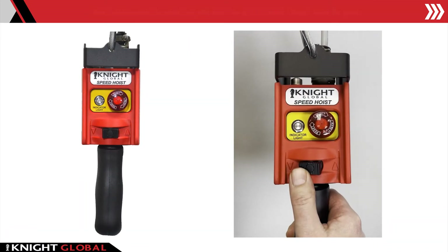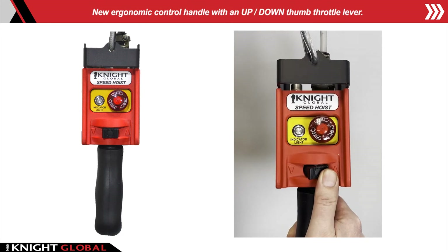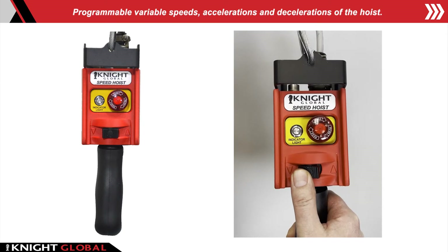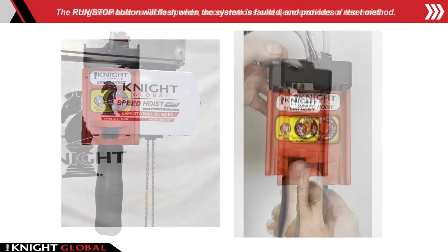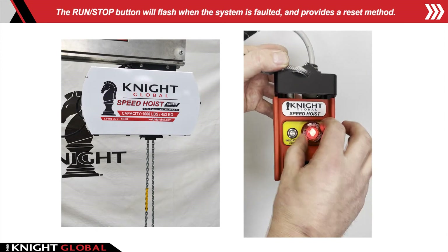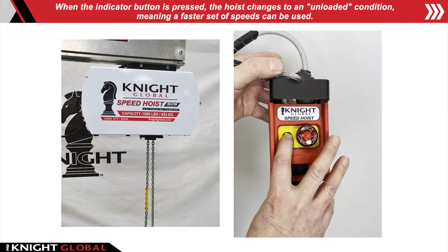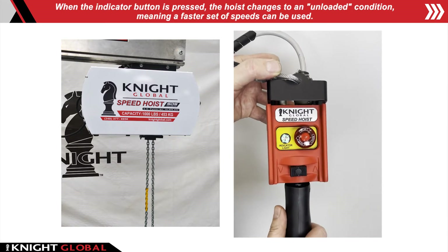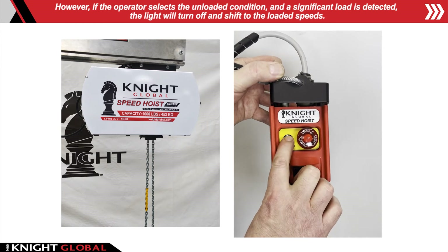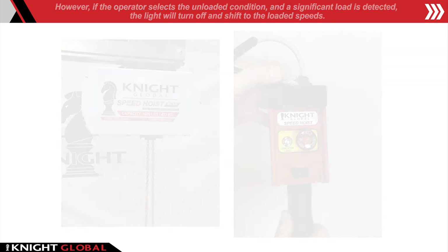Analog Control Handle: a new ergonomic control handle with an up-down thumb lever. Programmable variable speeds, accelerations, and decelerations of the hoist. The run-stop button will flash when the system is faulted and provides a reset method. When the indicator button is pressed, the hoist changes to an unloaded condition, meaning a faster set of speeds can be used. If the operator selects the unloaded condition and a significant load is detected, the light will turn off, shifting to loaded speeds.